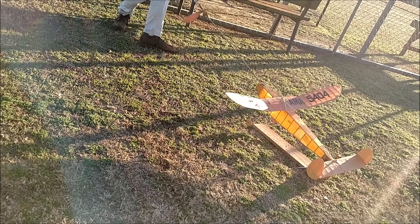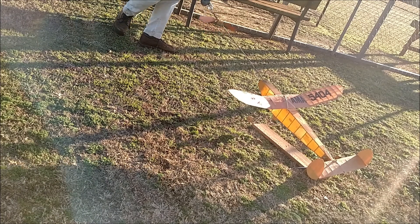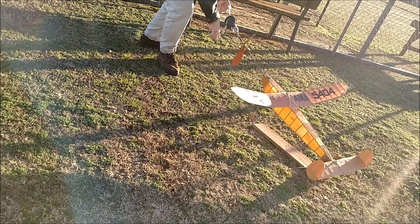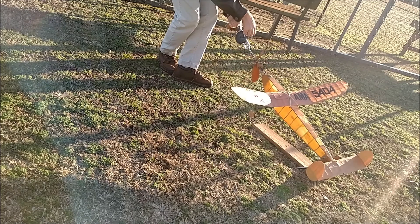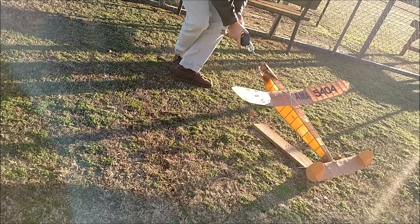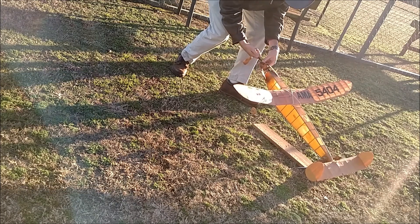This airplane has not flown in many years. All I did was trim it this morning with a couple of test glides, and I had to take a big warp out of the wing after that, so this could be a little interesting. It did look like it wanted to fly. I'm flying it on 12 strands of 1/8" old black rubber, because my good rubber is hiding in the freezer under the food.